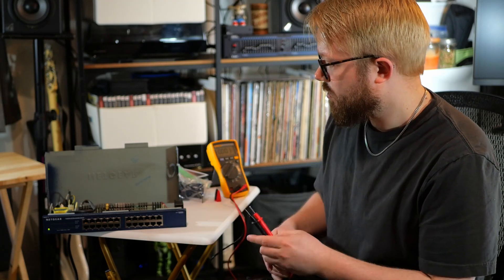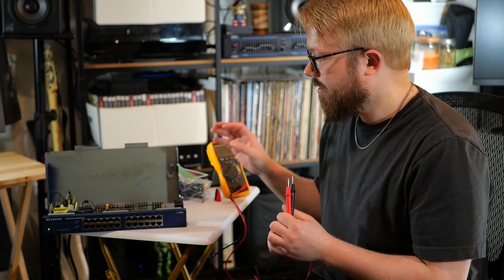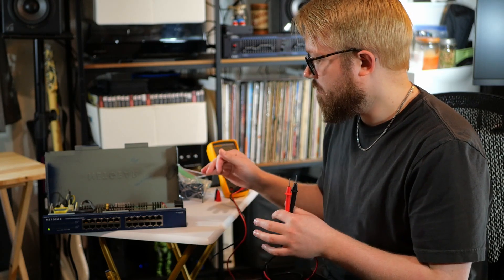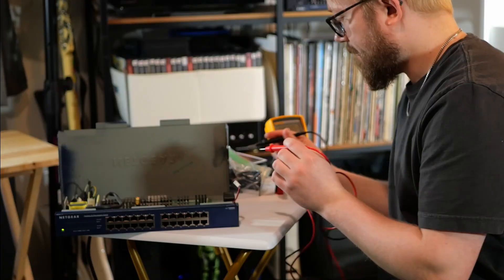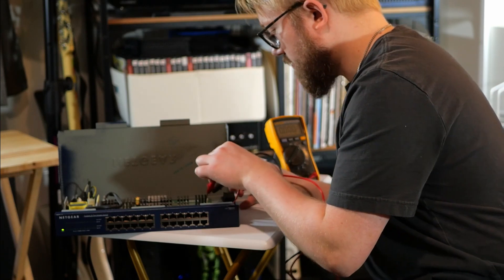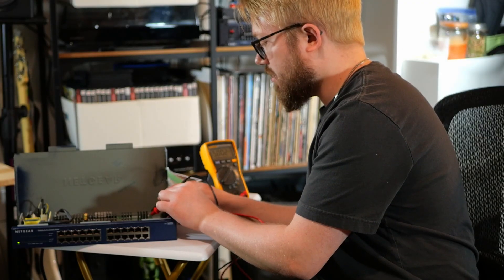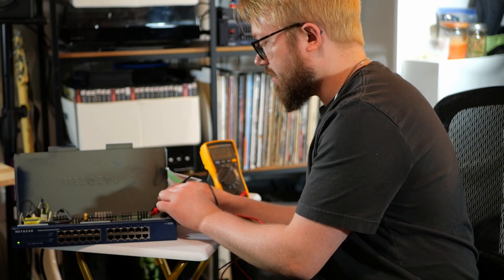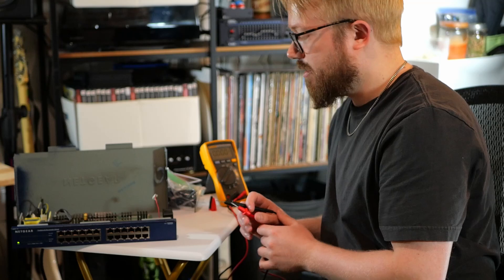To get a little testing out of the way first, I've powered on the switch and we're going to check for five volts on the power pins to make sure there isn't an issue with the power delivery to the fan, and to confirm that it is actually the fan. Looking for negative, positive, ground, positive — and yep, looks like we're reading five volts on the power pins for the fan. So we know it's not an issue with the circuitry or power delivery. It's got to be the fan.